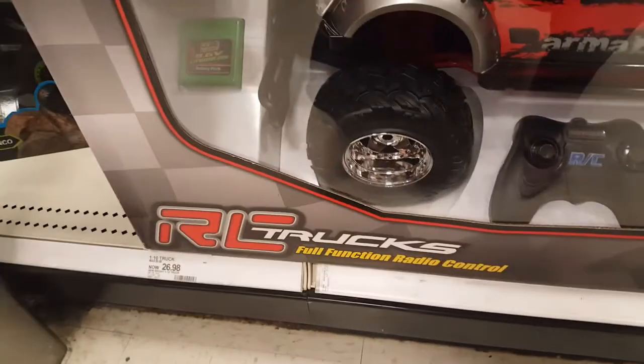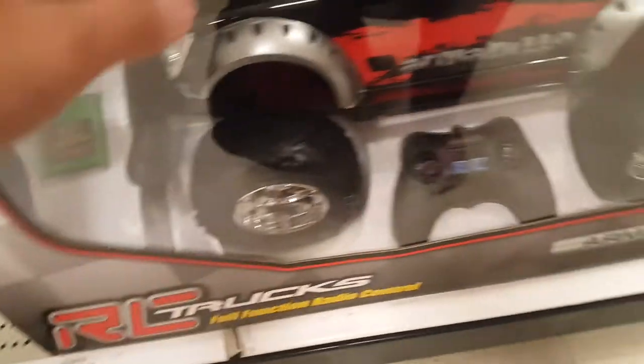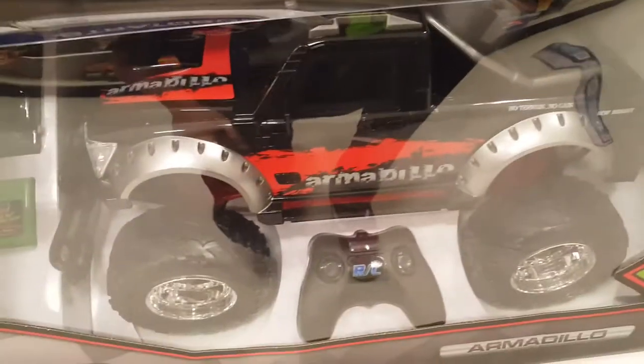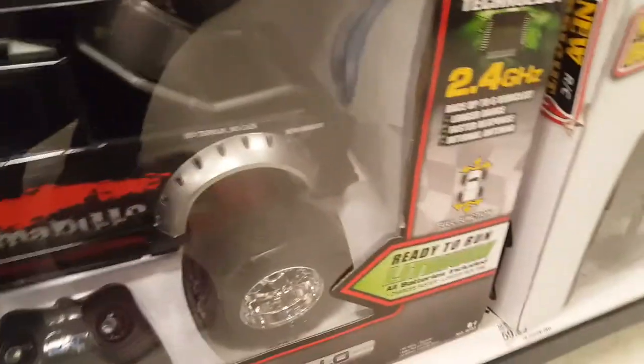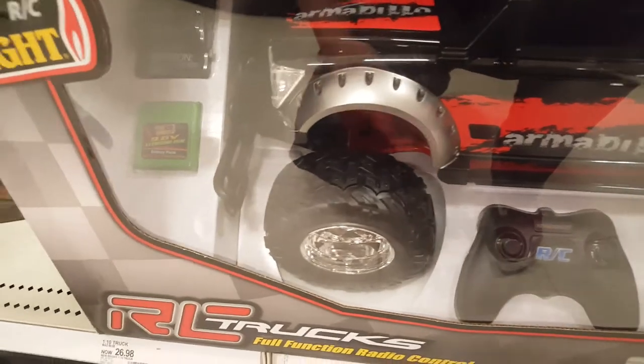This is one of the reasons why New Bright RCs are now pretty crappy these days. So far this car actually looks pretty good on paper — 2.4 gigahertz, which is typical, even hobby-grade RCs have that.